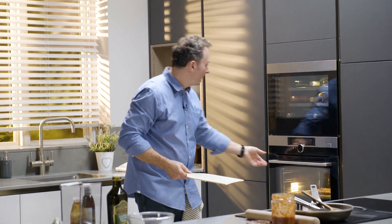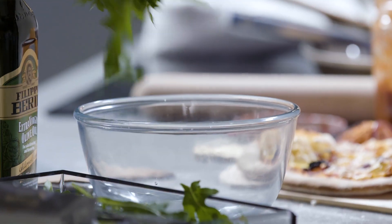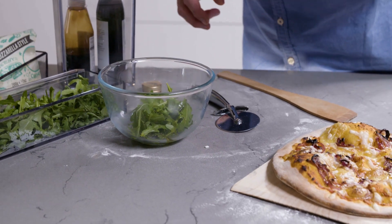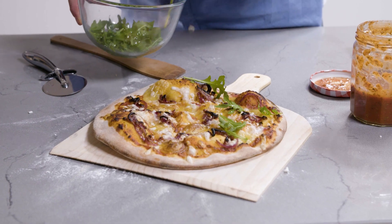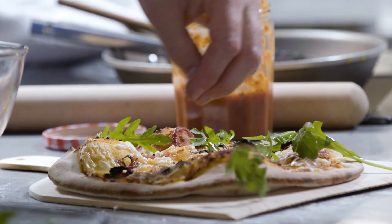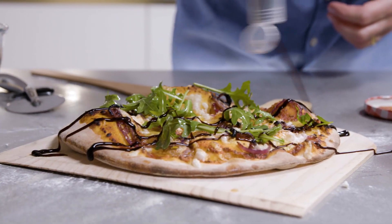The pizza's been in the oven for about four minutes — let's take a look. Wow, that is amazing. A little bit of rocket, a bit of extra virgin olive oil — just dress that. Pop some of those pieces onto the pizza and then we've got one final ingredient to go on. A vegan pizza — wow, that is amazing.